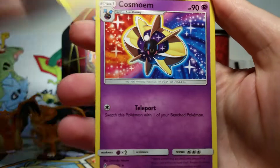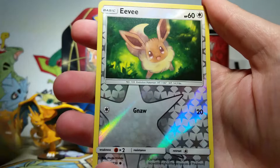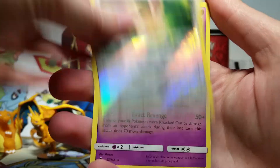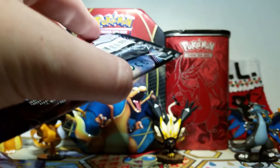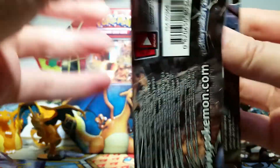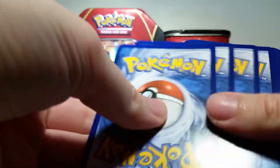We've got an Electric Energy, a Cosmoem, Volkner, Bronzong, Stunky, Jangmo-o, Roselia, Cosmog, a Turtwig, an Eevee Reverse — I love this Eevee — and then our rare is a Toxicroak Non-Holo, very cool looking and menacing. So I think we're halfway through, and I'm hoping for some sparkly stuff. We have not seen very much sparkle at all in this opening except for Reverse Holos.